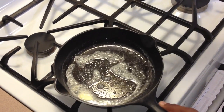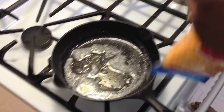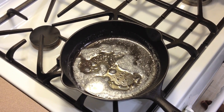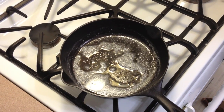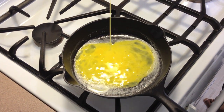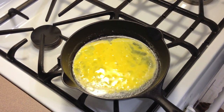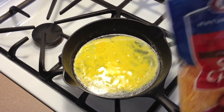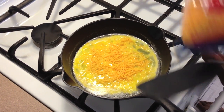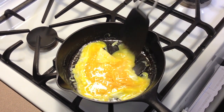Let me open my cheese and get that ready. You can see my butter is not turning brown at all, and now I'm going to add my eggs.